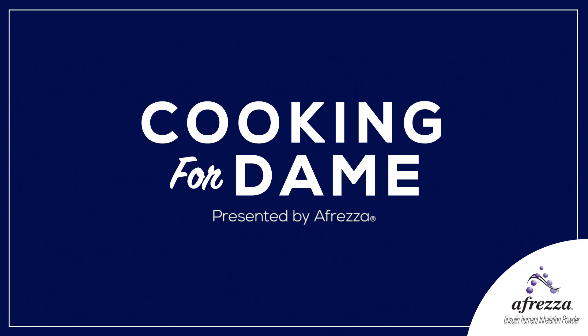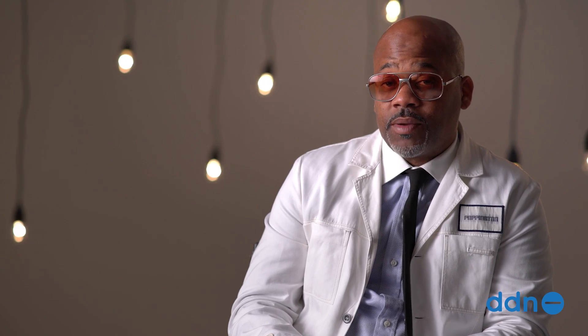If you want to learn more about being a diabetic, and being cool while you're diabetic, and the lifestyle of a diabetic, check out the Dash Diabetes Network. Hollaback.